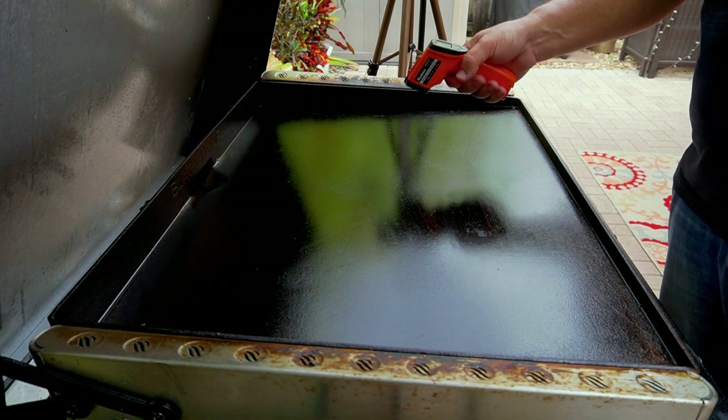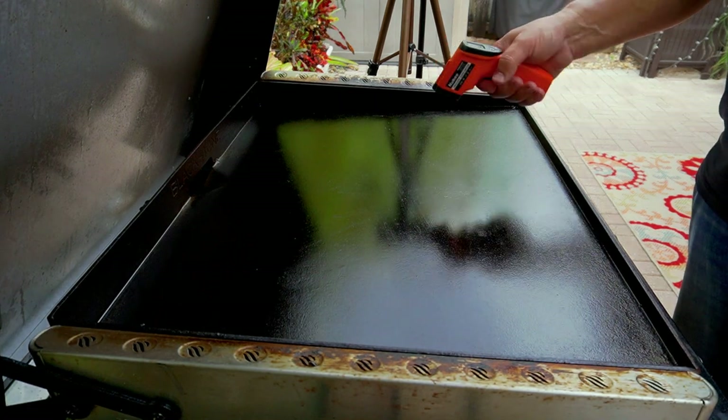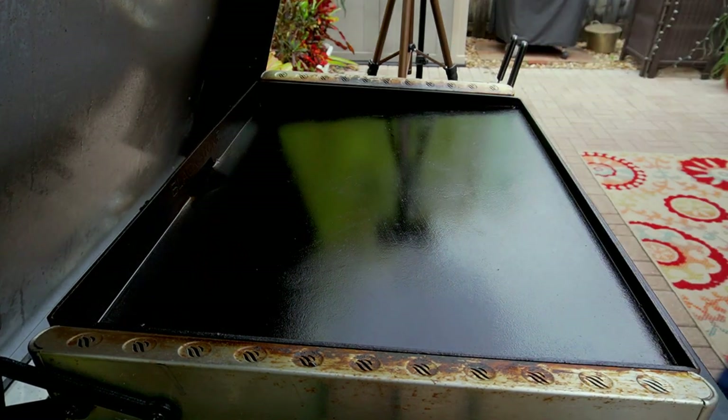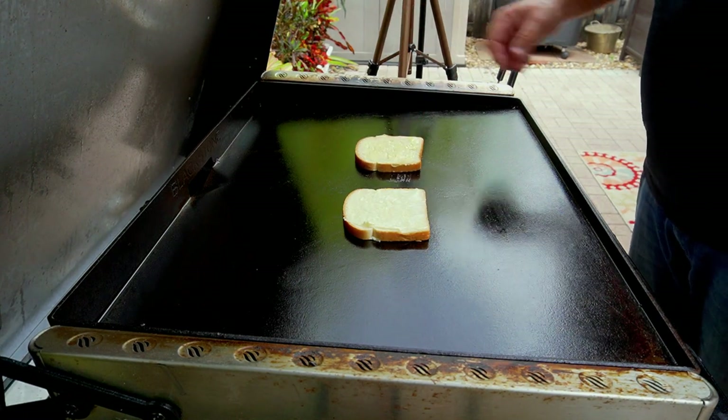We want to get the griddle up to about 350–375, kind of a medium-low heat. It's going to take some time — I'd rather melt the cheese really well and not burn the bread. Alright, here we go: mayo on the left, butter on the right.